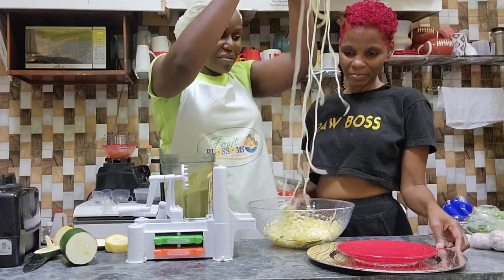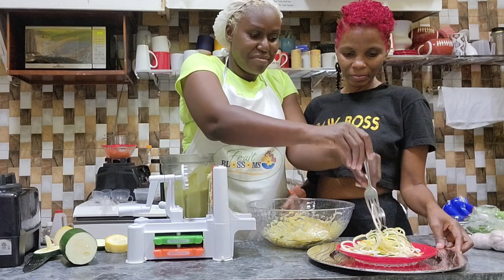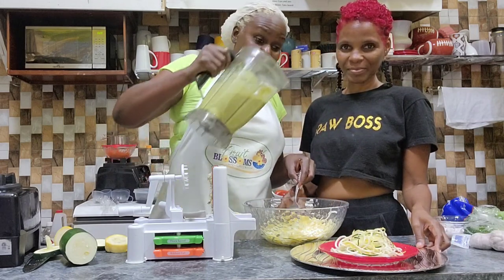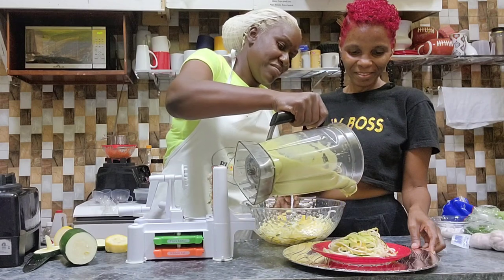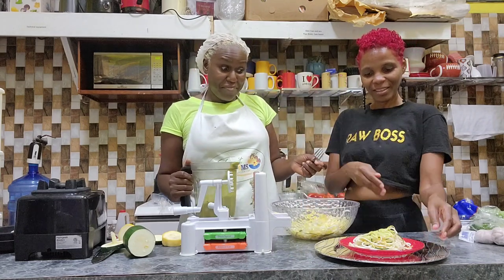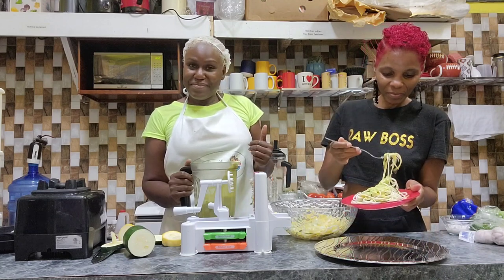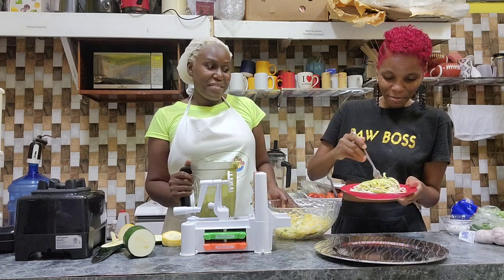Put it there — plate the zoodles. Now put some of the sauce on top. You can mix it up if you like — I do like mixing my food.